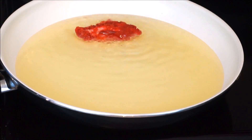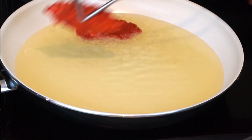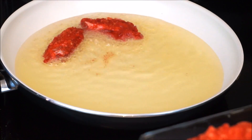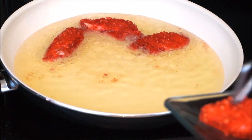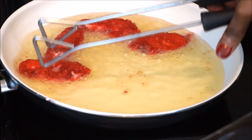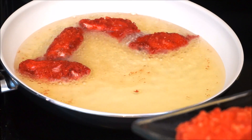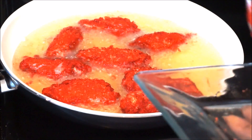Preheat a few tablespoons of vegetable oil, then place each wing one at a time into the preheated oil. Cook until the wings are crispy. You can also check if they're cooked by poking with the sharp end of a knife.